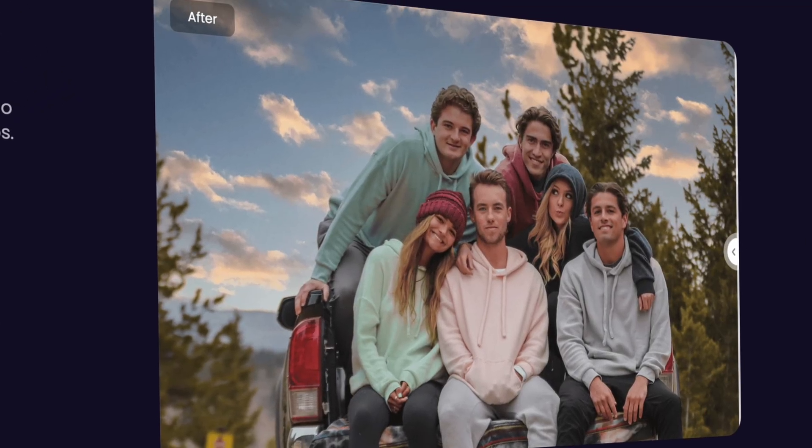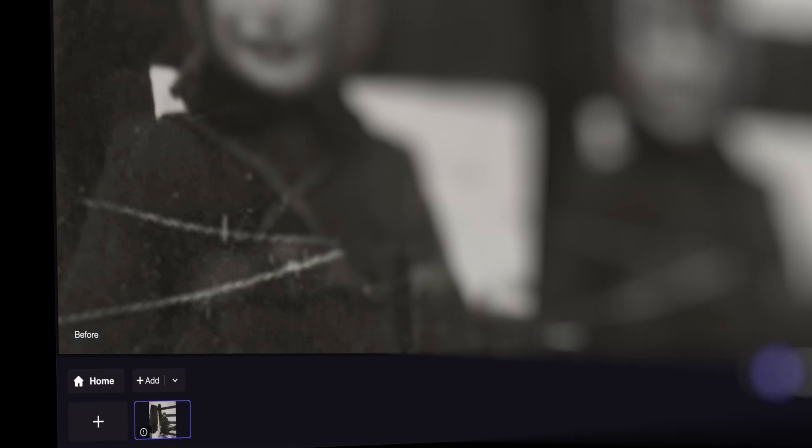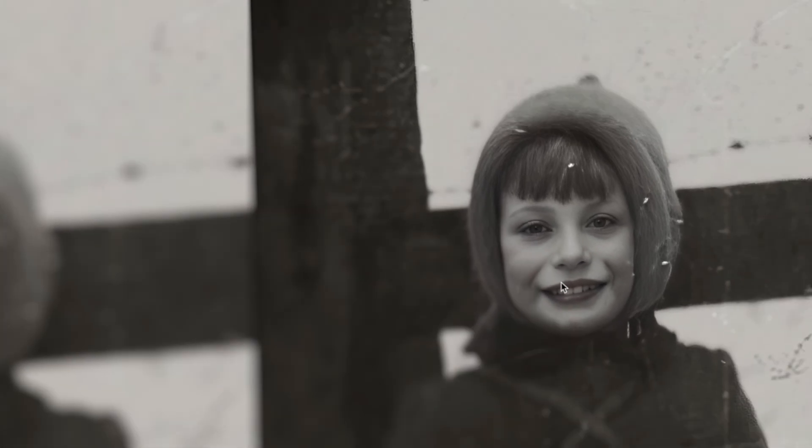Today I'm going to show you a tool called HitPow Photopea. With HitPow Photopea we can restore photos, upscale photos, and make the quality of photos a lot better. So if you have old photos and you want to make them better in quality, you can simply import them into HitPow Photopea and it will do everything for you. You don't need any knowledge about photo restoration.